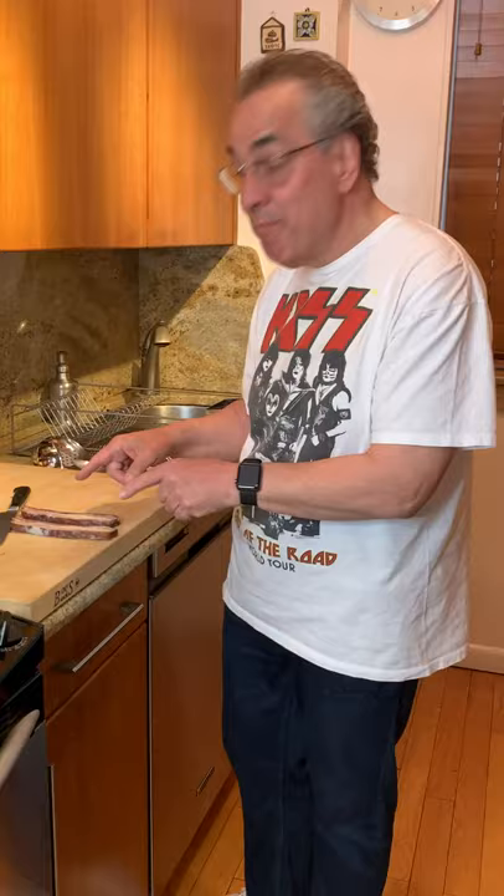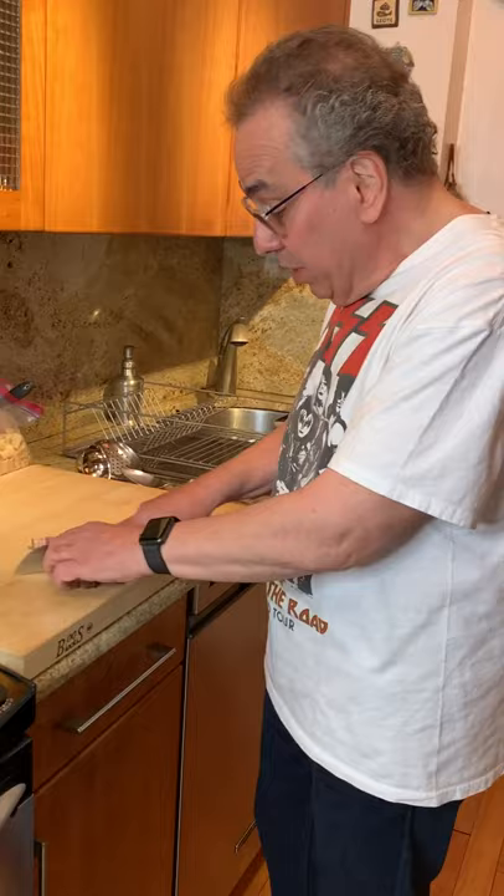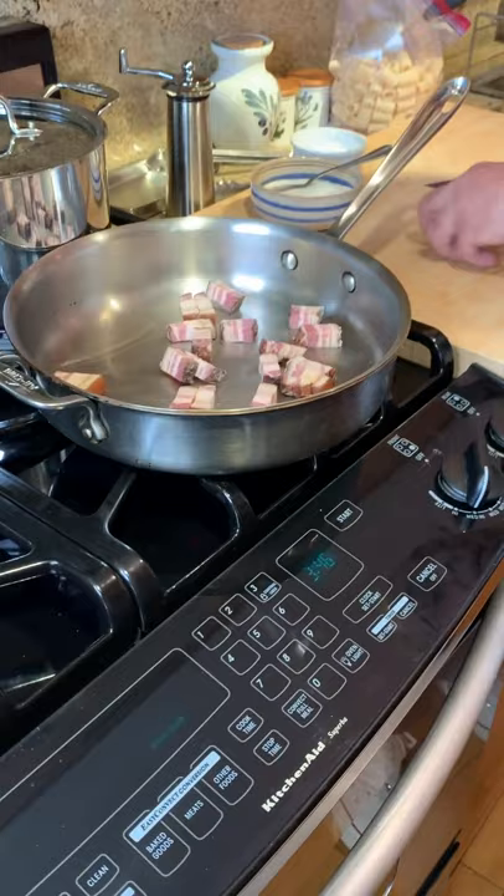I don't have any guanciale, but I do have bacon, so let me take some bacon. This is a beautiful single-smoke cured bacon and I'm going to substitute the bacon for the guanciale. We're going to make this with mezza rigatoni and cheese — a Parmesan or really a Romano cheese, which would be even better.